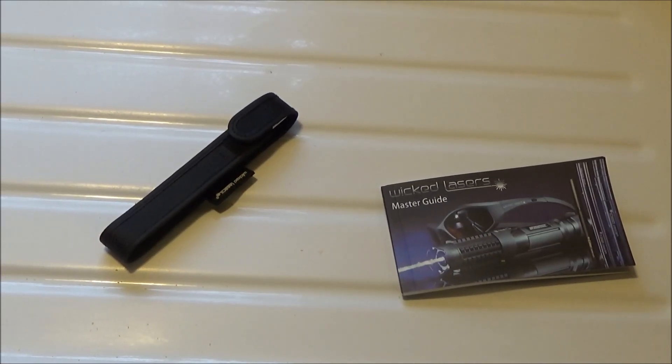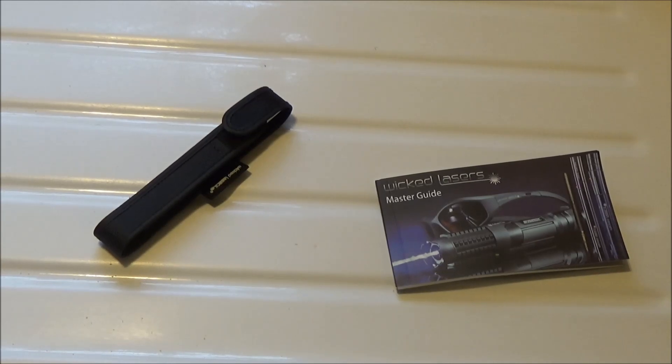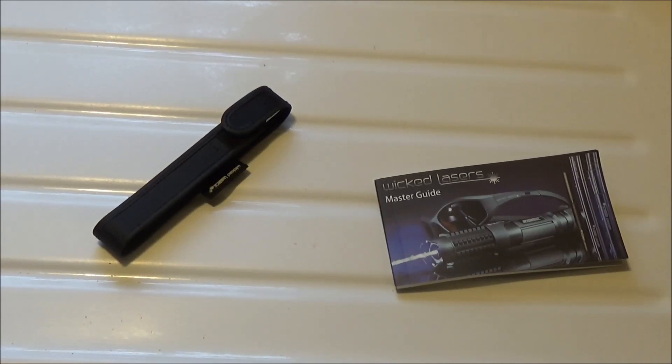What's up guys, XboxMod360 here and in today's video I'm going to be reviewing another laser pointer for you guys. It's going to be the Wicked Lasers Core laser pointer — a 5 milliwatt, 532 nanometer green laser pointer.